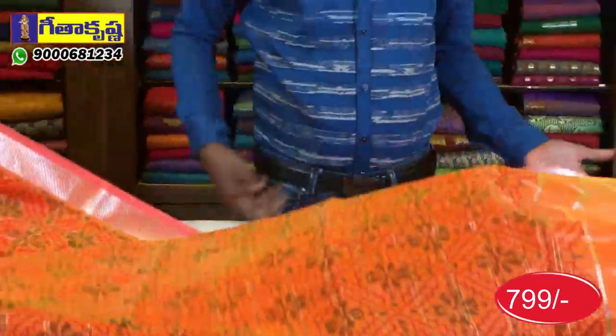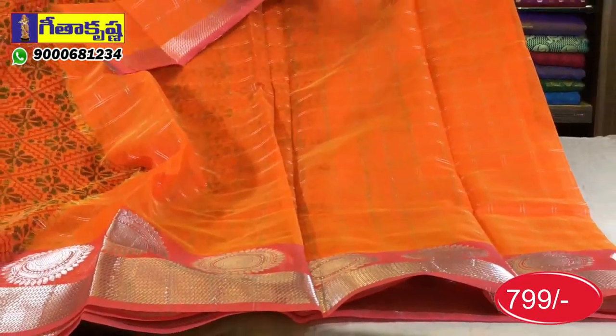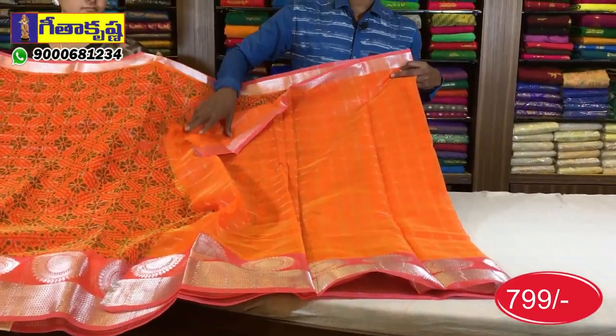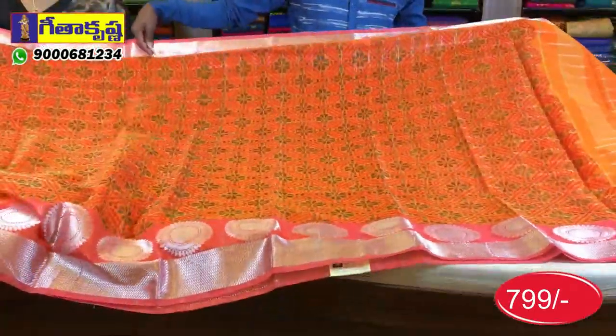The orange base, blouse, and white border are the same design. The black border is also available. The amount is US$9.